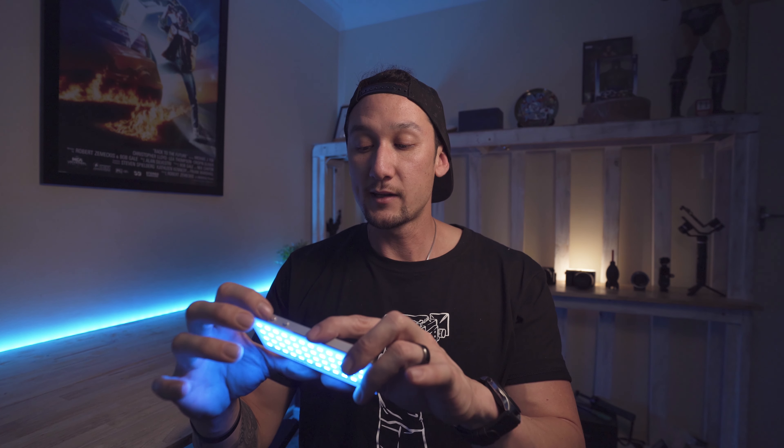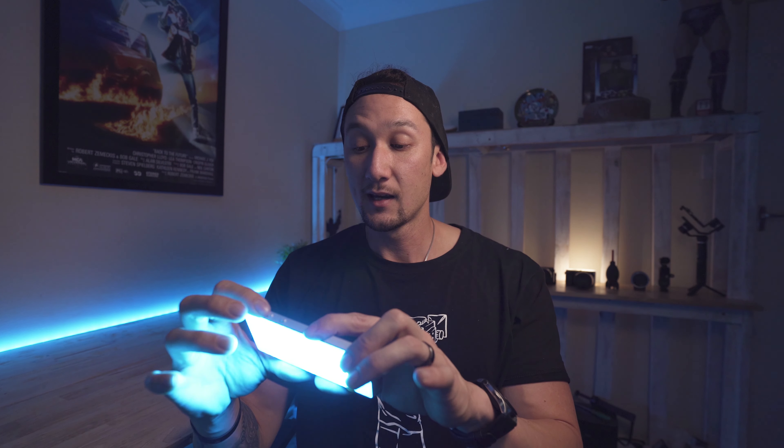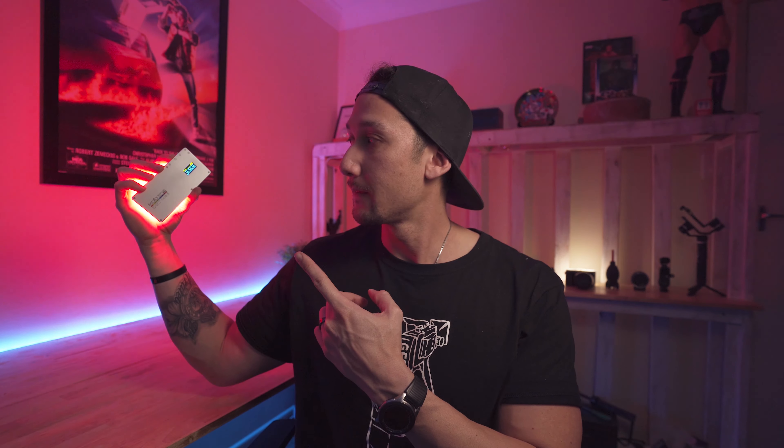You can go through hue and saturation mode and pretty much change the hue however you like. I'll just adjust this right here — adjusting the intensity, going through the hue range. Look at that background. That's damn cool. You can change it to whatever color you want.